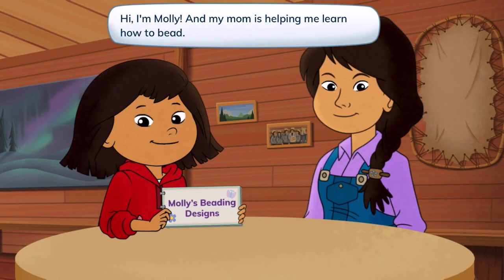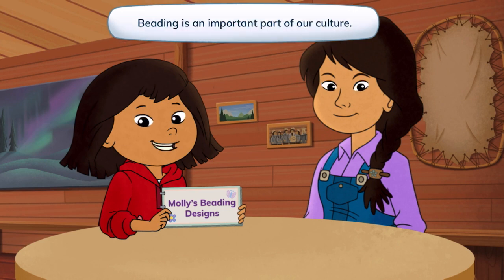Hi, I'm Molly, and my mom is helping me learn how to bead. Beading is an important part of our culture.